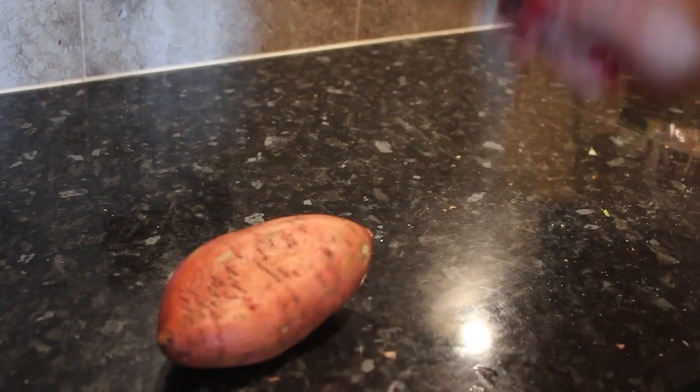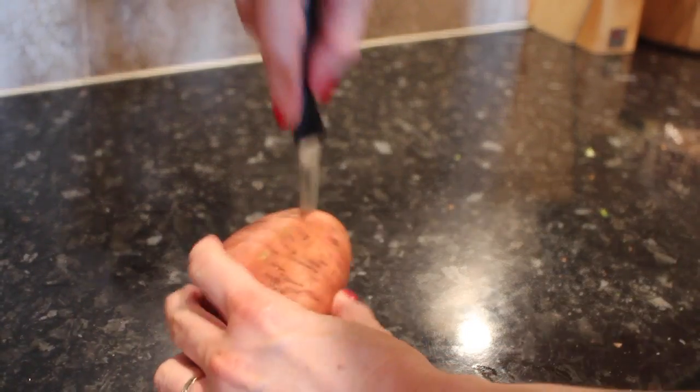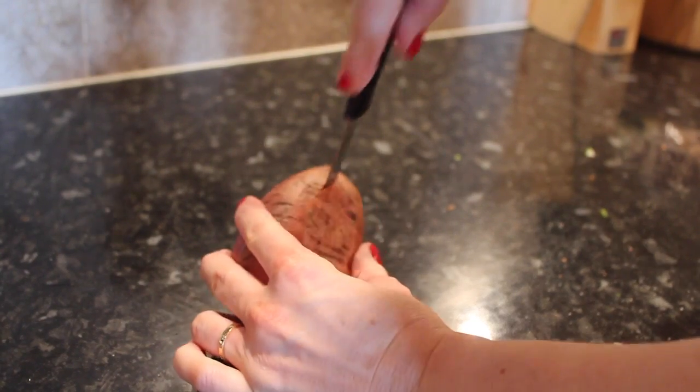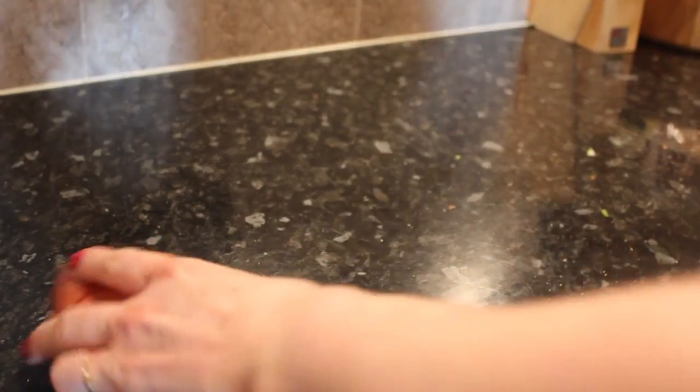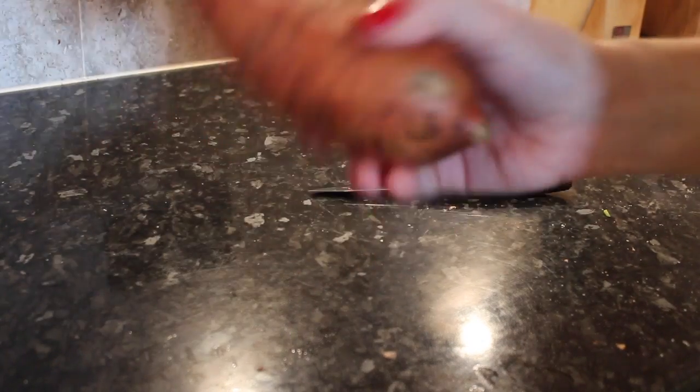I'm going to do this sweet potato in the microwave. I'm just going to score it as it says and put some holes in it, then simply stick it in the microwave for six minutes.